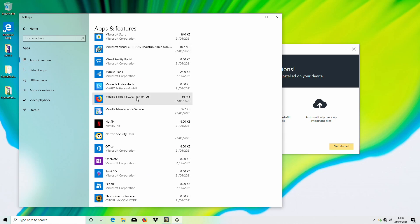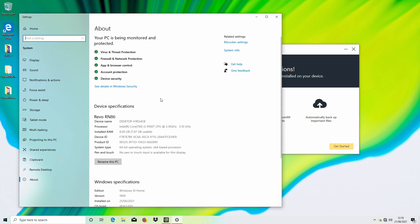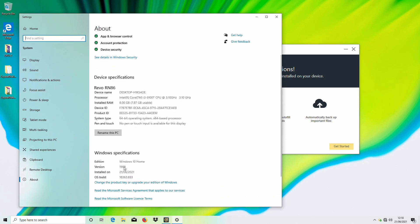Otherwise we have a fairly regular install. The version that ships on this machine is Windows 10 1909, which is fairly close to end of support, so we will be upgrading it to 21H1 before taking the system to the customer. We can also see the 8 gigabytes of RAM there.